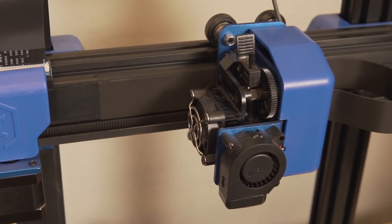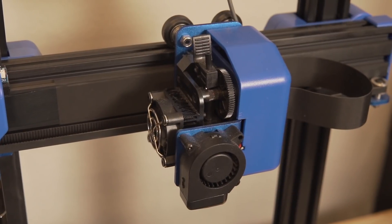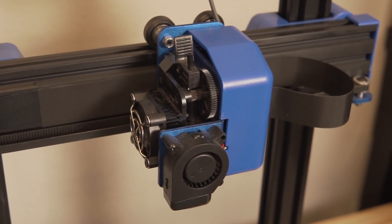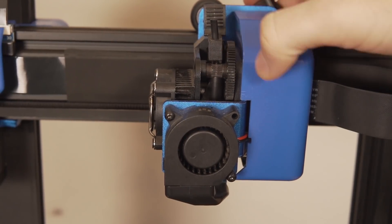With direct drive, unlike the Bowden system, the extruder is not mounted off to the side — it's actually mounted onto your hot end or your X carriage. In some cases there is a small PTFE guide tube that goes between the extruder and the hot end right underneath it. There's not really much more to say about it because it is a very simple and direct system, as the name implies.